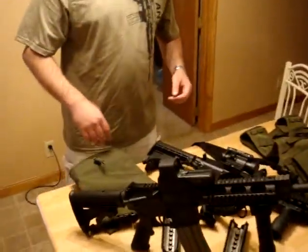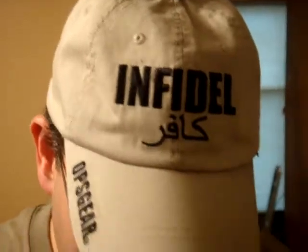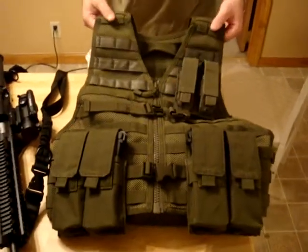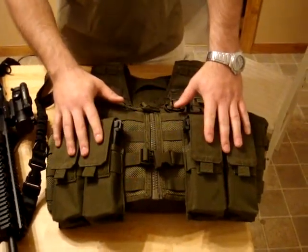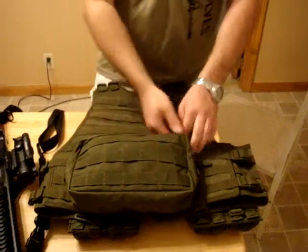For online purchases — thanks to Nutn Fancy because I watch them pretty much constantly — I found on 5.11's website a vest on clearance, so I just had to grab it. I got the vest, two Magpul pouches from 5.11, and a large pouch from 5.11.